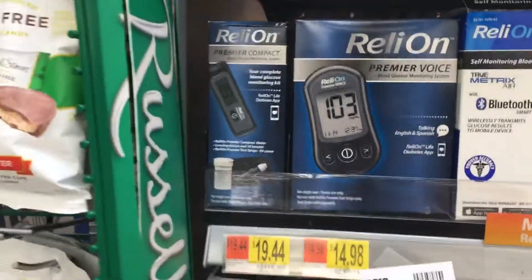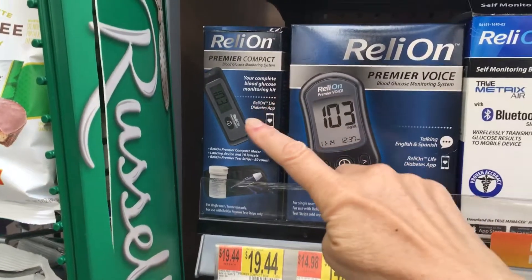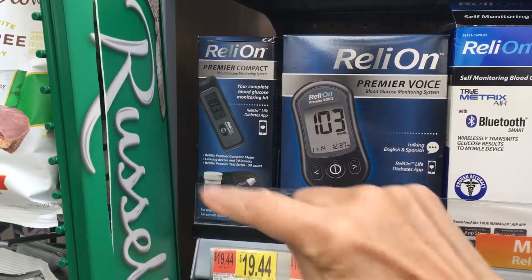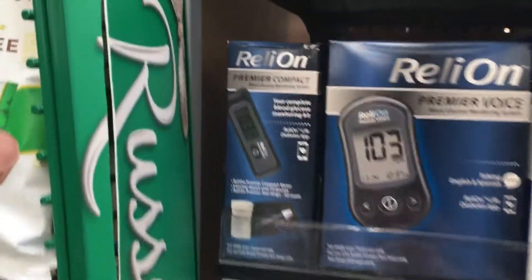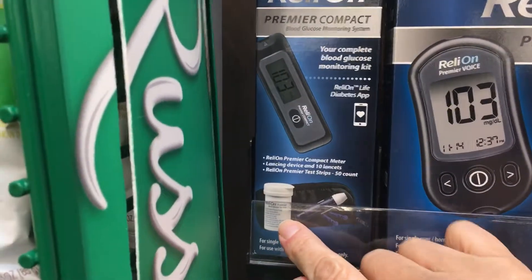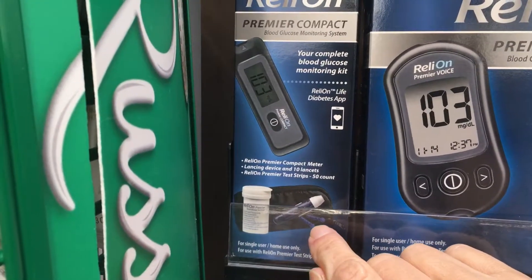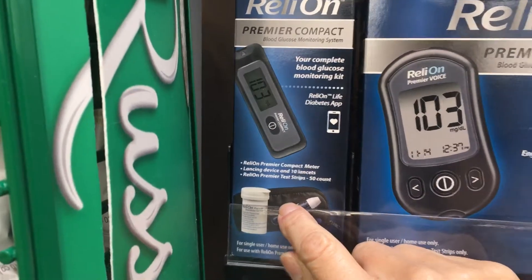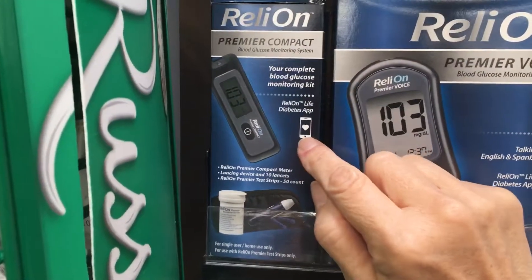What I suggested was that she buy this meter, the RelyOn Premier. Everything is right there in one box for $19.44 — it's got the meter, 50 test strips, a lancing device, lancets, and a carrying case. Everything right there in one box.